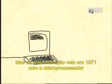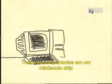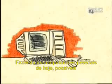But the biggest breakthrough came in 1971 with the microprocessor — all the components on one minuscule chip, making today's personal computer possible.